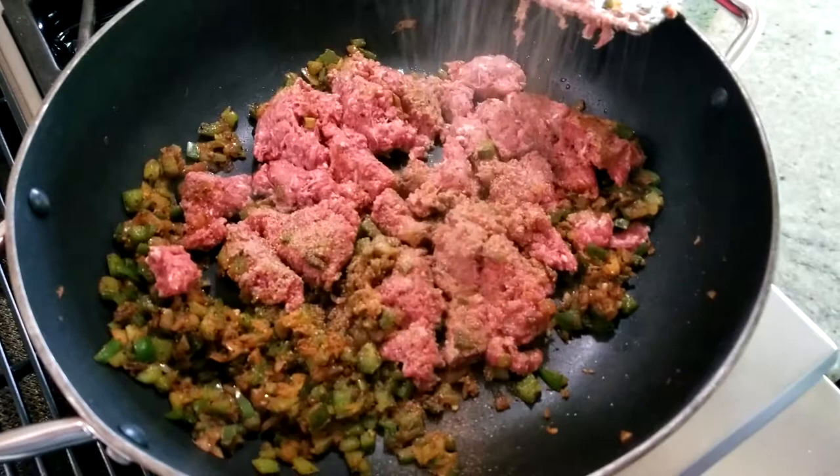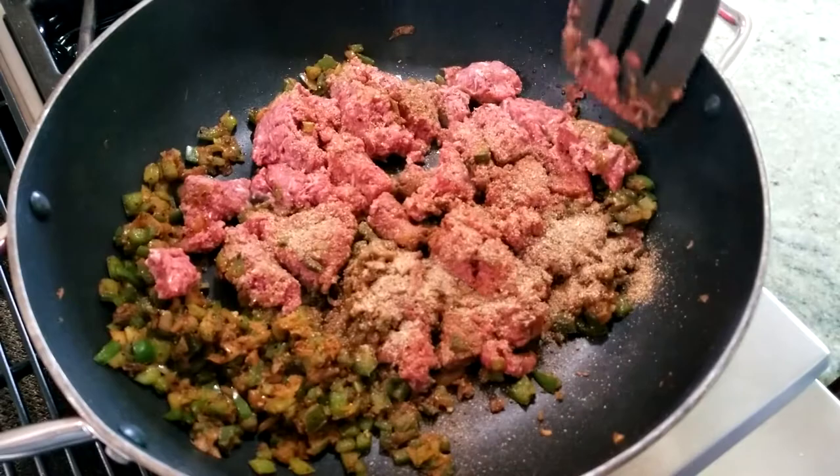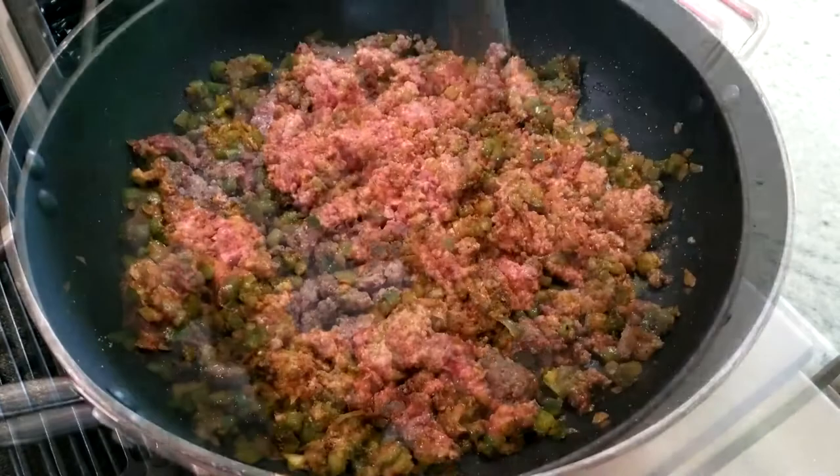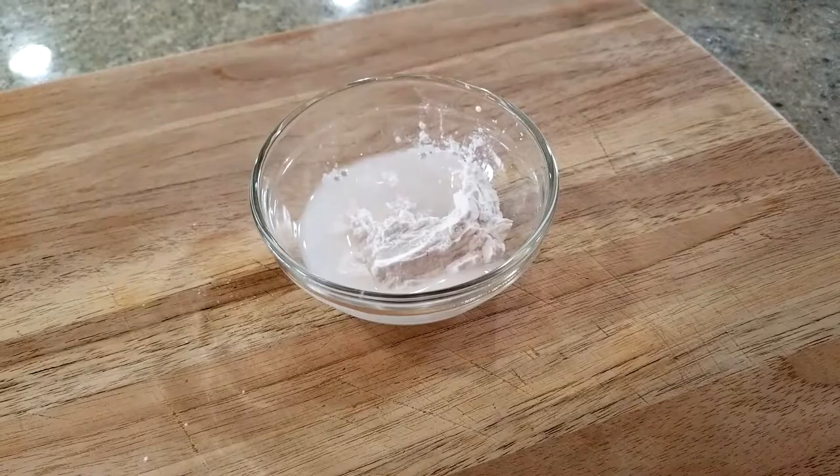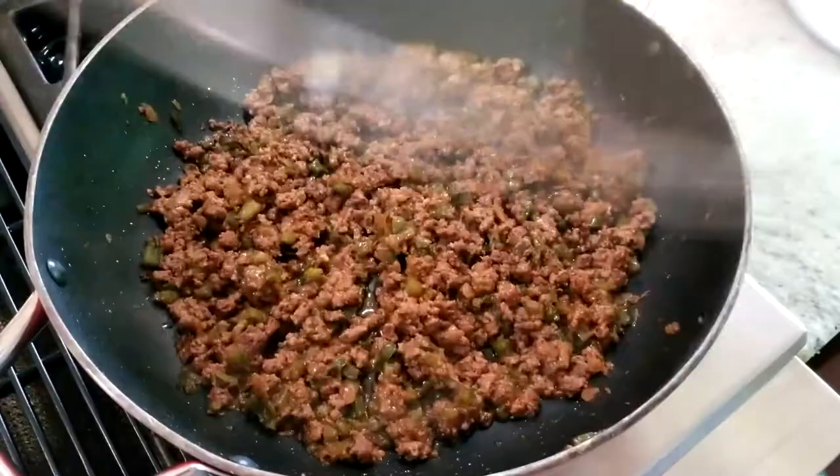Next, add in your ground beef and sprinkle another two tablespoons of your seasoning blend, give that a quick stir, and brown your beef, which is going to take about eight to ten minutes. Once your beef is all browned, add in the beef bone broth and let that simmer for about five minutes. Then stir in your arrowroot or xanthan gum mixed with one tablespoon of water — that's going to thicken the mixture.